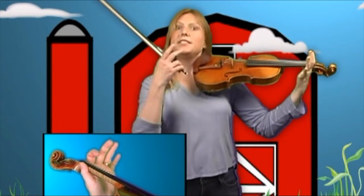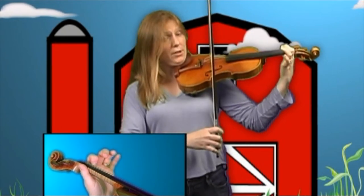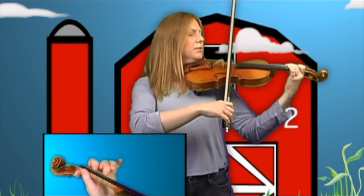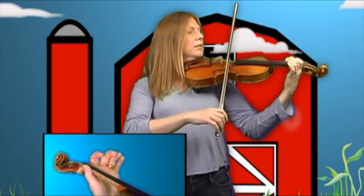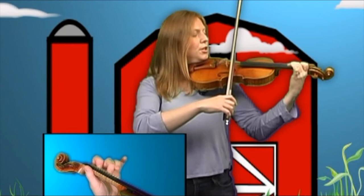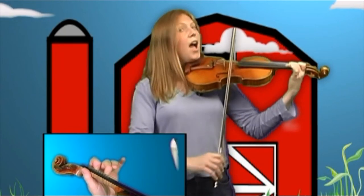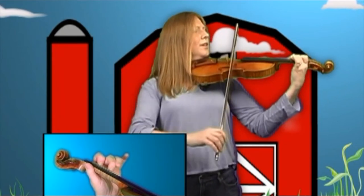Let's try the second line with our bow. Place your first finger down, place your second finger down, bring your bow down. And two, one, zero, one, two, two, two, two, one, one, two, one, one, two, one, zero.